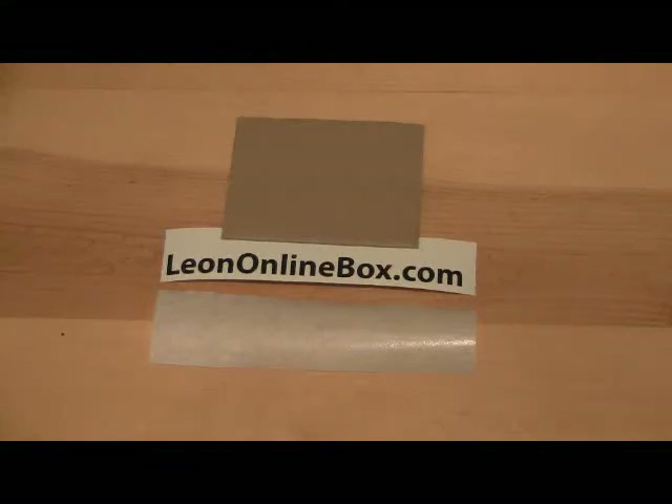Welcome to LeonOnlineSports.com. In this video, I'm going to teach you how to apply a paper mask on vinyl decaling.